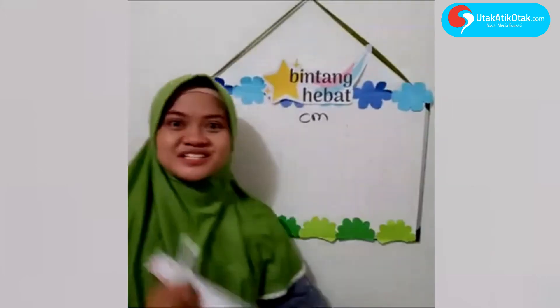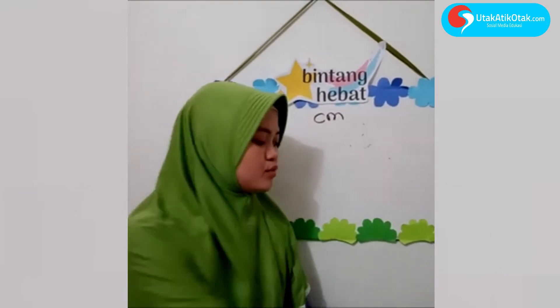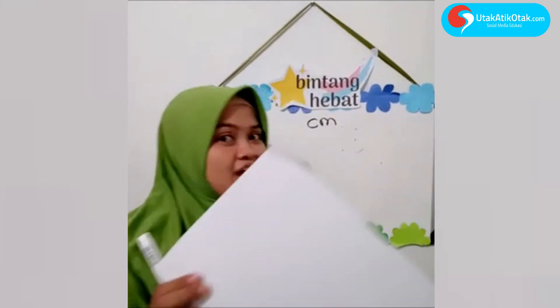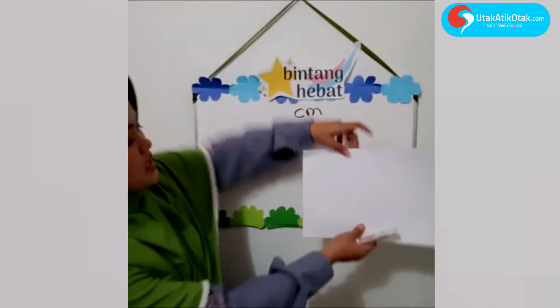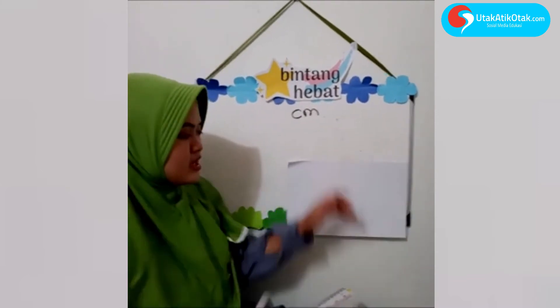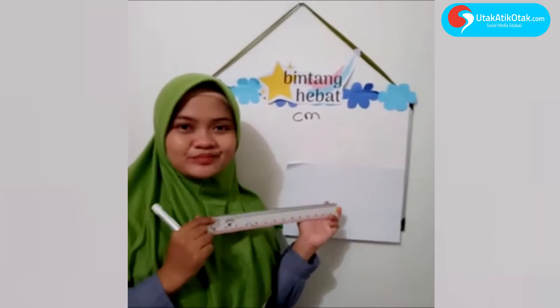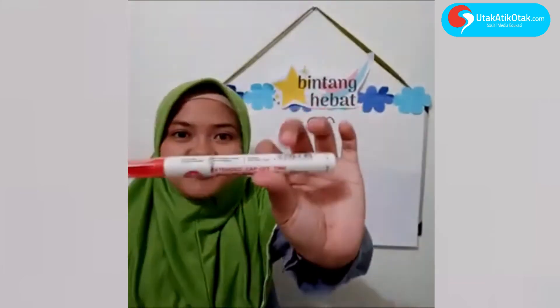Sekarang kita akan belajar mengukur ya. Yang pertama, disiapkan dulu bukunya — atau kertas apapun. Bu guru juga punya kertas ini, ini lembar kerjanya bu guru. Ayo bunda, tolong dibantu anak-anak untuk menyiapkan penggaris dan buku. Benda pertama — anak-anak boleh pakai benda apa saja. Sekarang bu Tari contohkan pakai ini — apa ini?